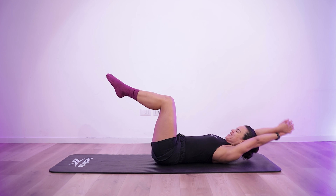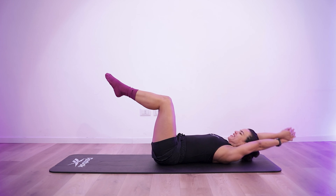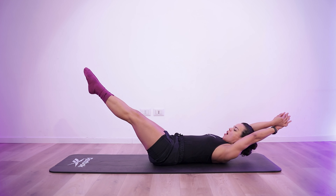Halfway there. 4, 3, 2, 1. 10 seconds rest.